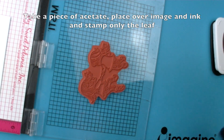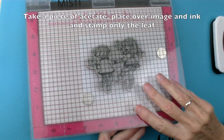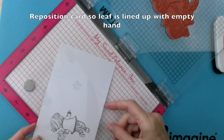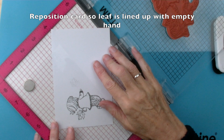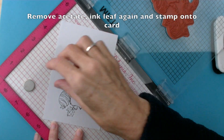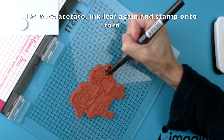Then place some acetate onto the MISTI and ink up the leaf again. Stamp onto the acetate and then move the card so that the image of the leaf is in her hand. Ink up the stamp again and then stamp the leaf into position.